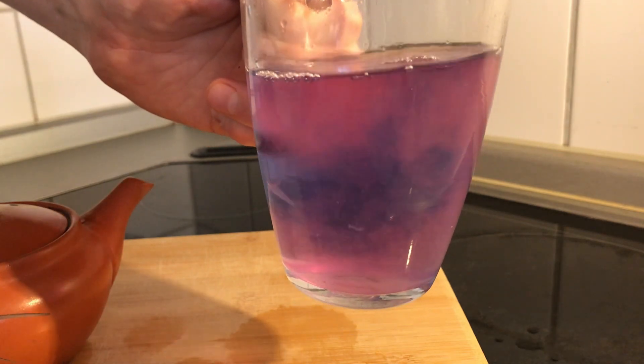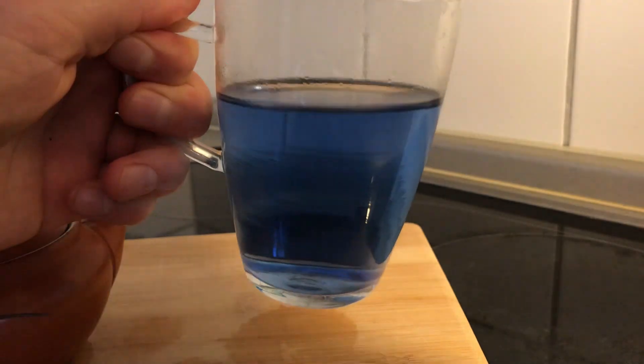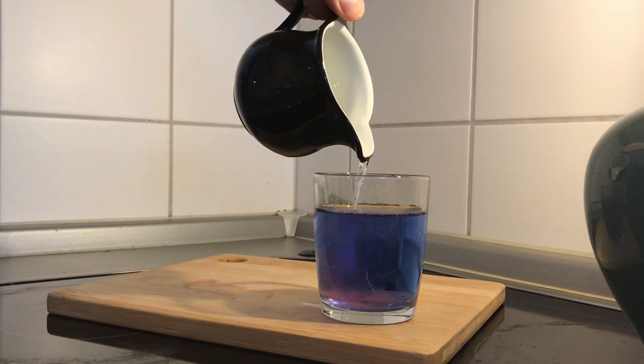How did we get this tea to change from blue to purple? What is this tea exactly? In this next tea experiment, we're going to explore this magic color-changing drink, learn why it's not actually a type of tea, and how to get it to change colors.